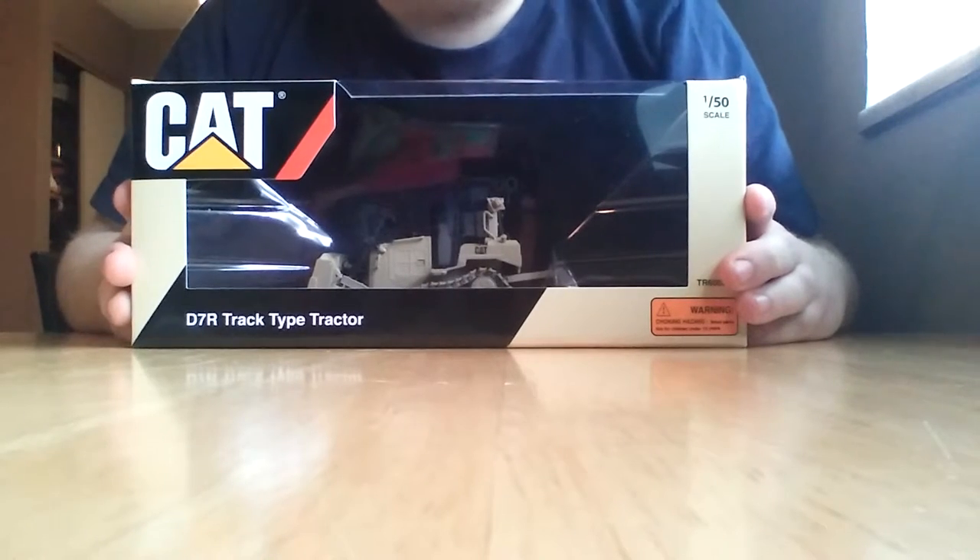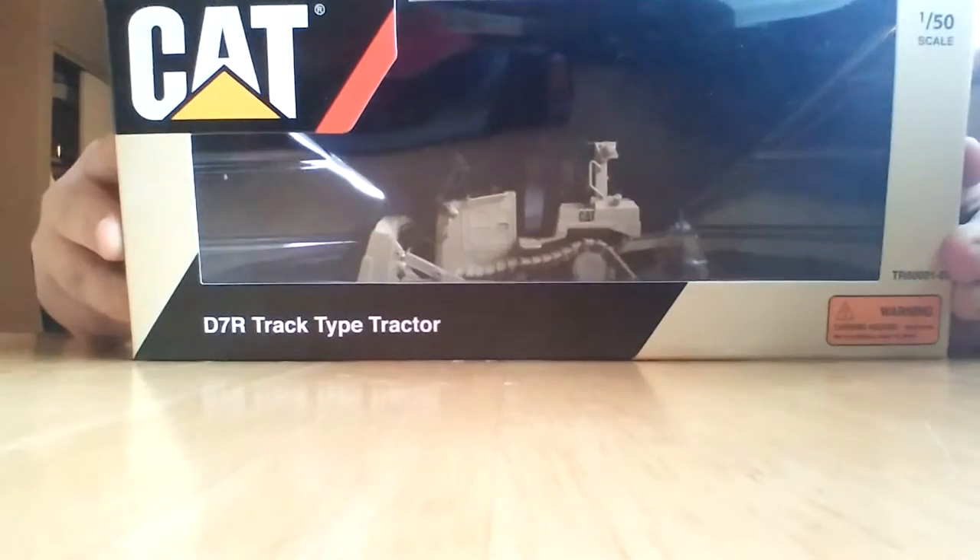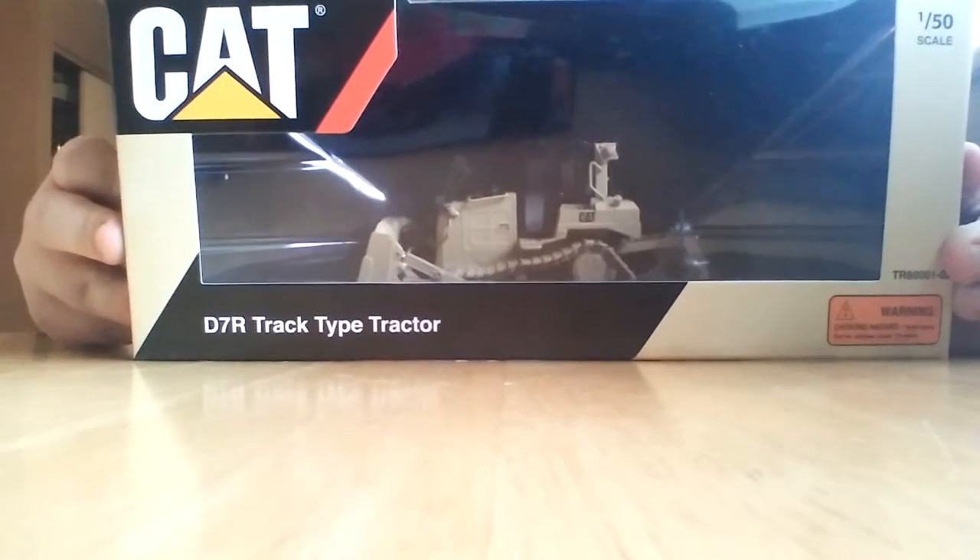What's going on guys? Thank you for tuning in to another DieCast Emporium model review. Today, as you can see, we'll be taking a look at Tonkin Replica's latest release.